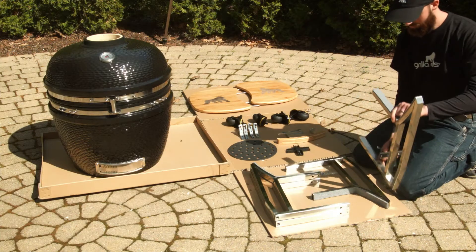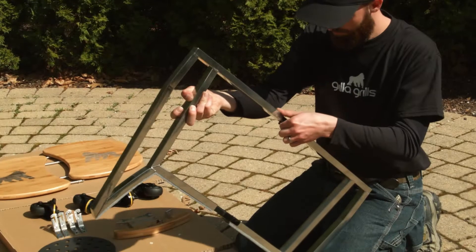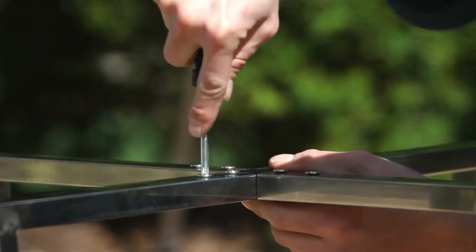First thing we're going to do is build the lower cradle for the grill. This is going to be done using the two cross brackets. Use a Phillips screwdriver to secure them with the Phillips screws included.